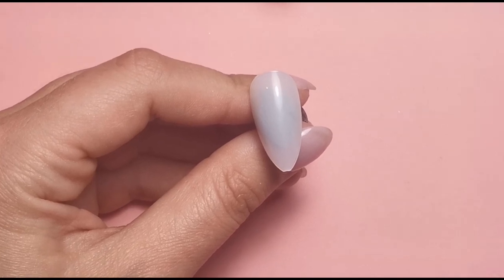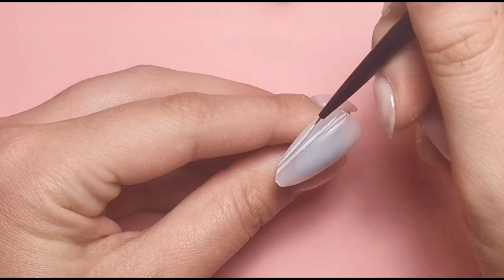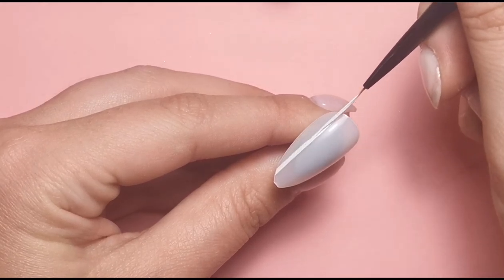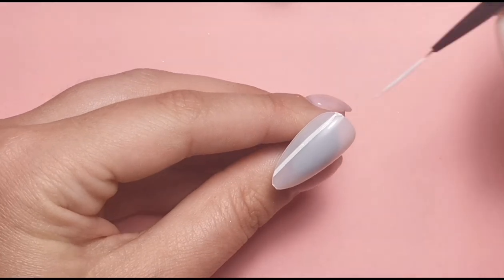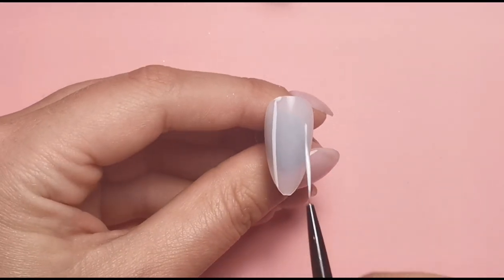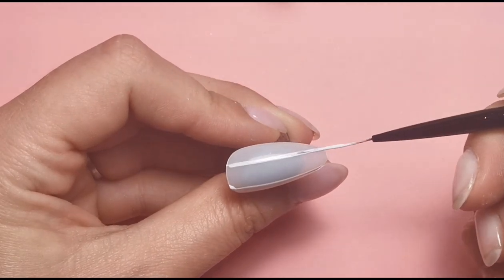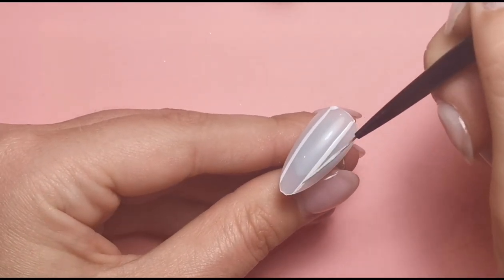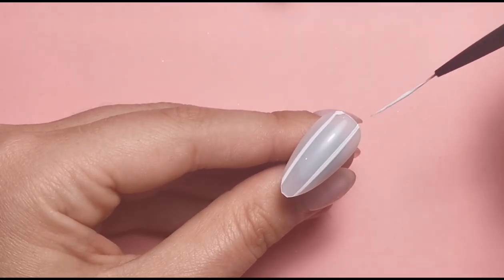For this first nail, I'm going to do the foil down the middle, so I'm going to apply white just down the middle and leave a little bit of gap either side to put some pink. Basically everywhere I put the white polish is where my foil is going to go — wherever there's white, there will be foil.